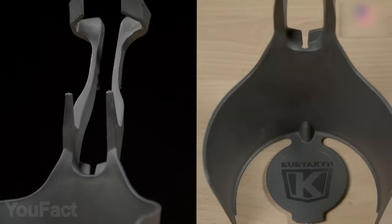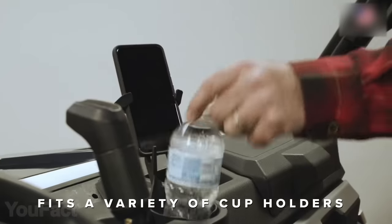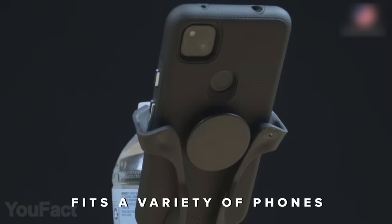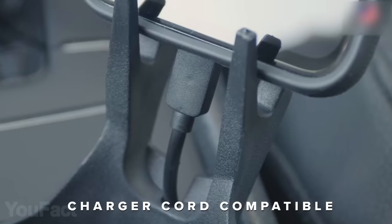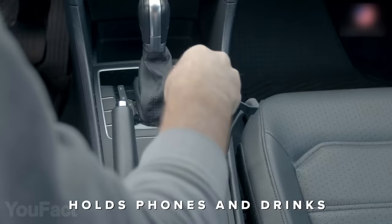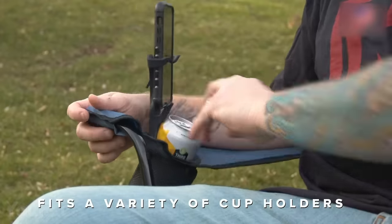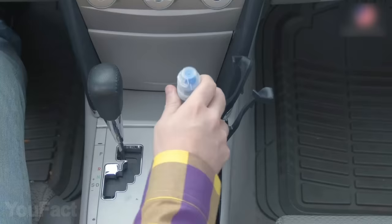This gadget will securely hold your devices and cups at the same time. Thanks to its flexible arms, it fits all smartphones and you can even charge your device. Its size fits all standard travel cup sizes, water bottles, and soda cans. Just put this thing into a regular cup holder.